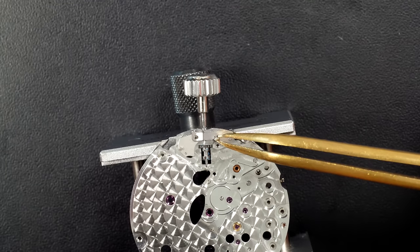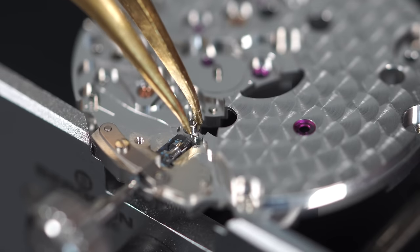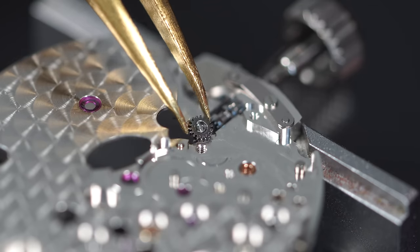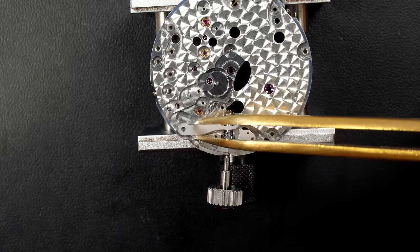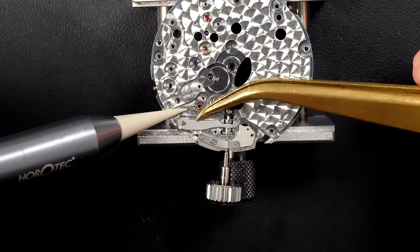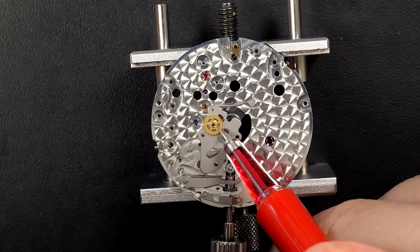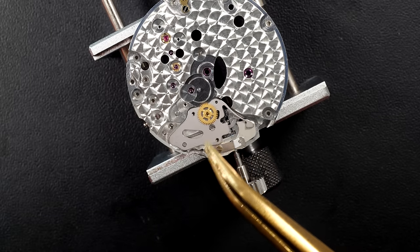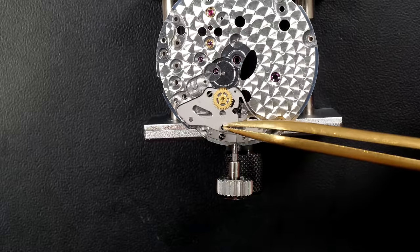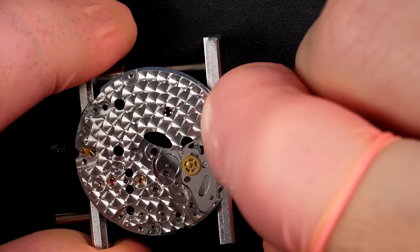Putting in the setting lever and the spring on top with the tiny screw, making sure the part is aligned properly. Then the intermediate wheel, the yoke, and adding a lot of blue high-viscosity grease because these parts see a lot of friction and force. The setting lever spring — the wheel arm goes in, then the second screw. Checking that everything works when pulling on the crown — looks good.